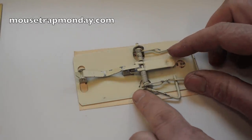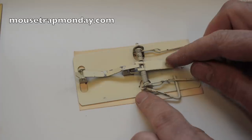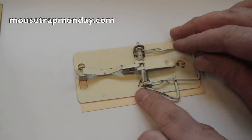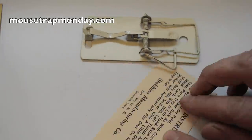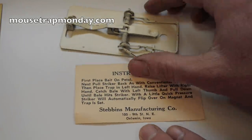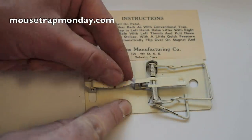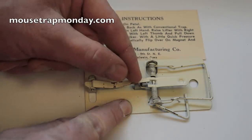This trap is made of all metal components, and what makes it so unusual is the trigger system. Right here is a really powerful magnet that holds the kill bar down. The original instructions are right here, so let's read them and see how to use it. It says you first place the bait on the pedal, then you lift up this lever — it's held down with that powerful magnet.